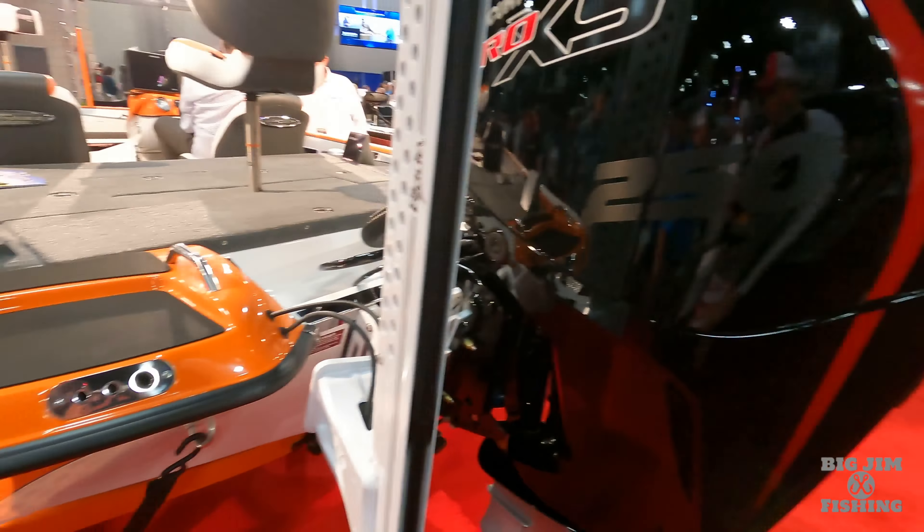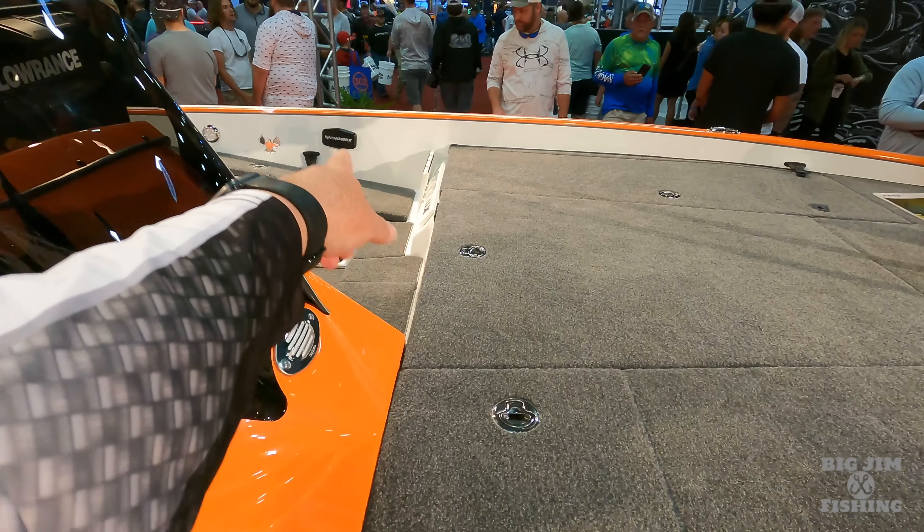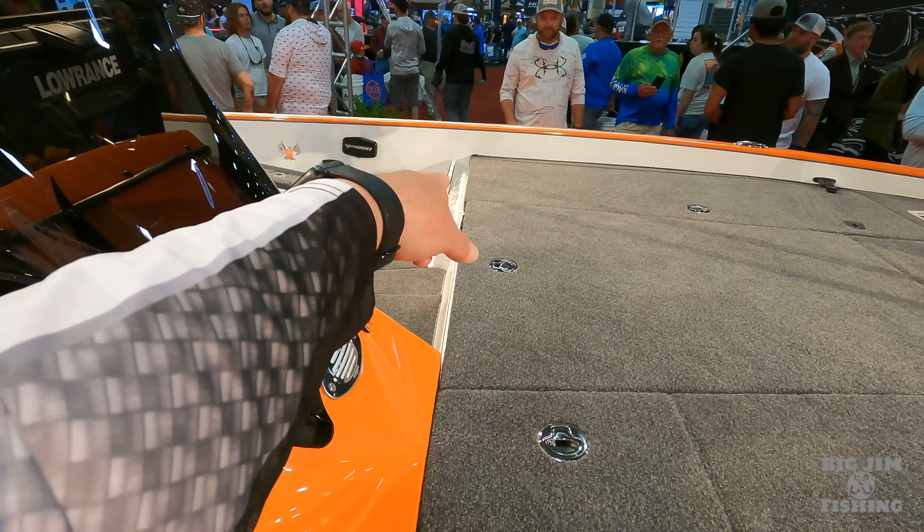We got everybody here. They got Phoenix swag over here. We're going to start off with a 721 Pro XP. Hot colors for the classic — looks like we got black silver, silver pins, white gel, and red gel. 721 Pro XP.